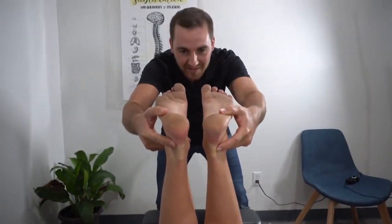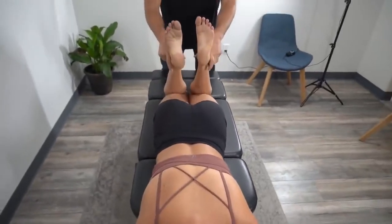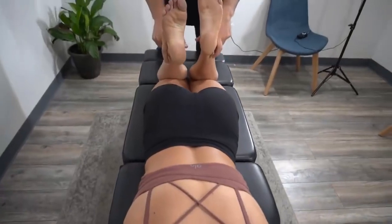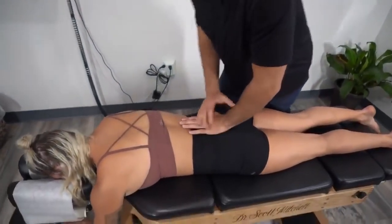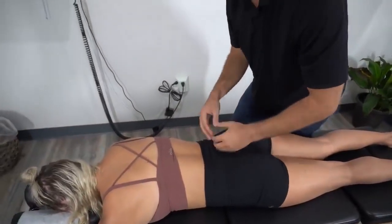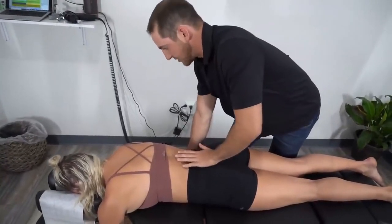As I come up here they get nice and even. I also check this: she was already saying both quads are pretty tight, but you can see the right heel goes closer to the butt than the left. We need to correct it so the nerves going out are evenly distributed, and the nerves that go to your organs actually start to work better — less likelihood of developing digestive issues, hormonal issues, or kidney issues.